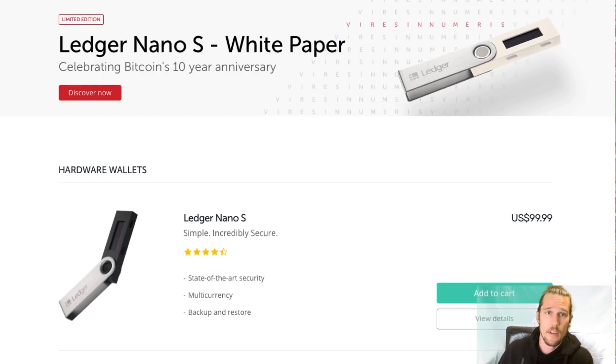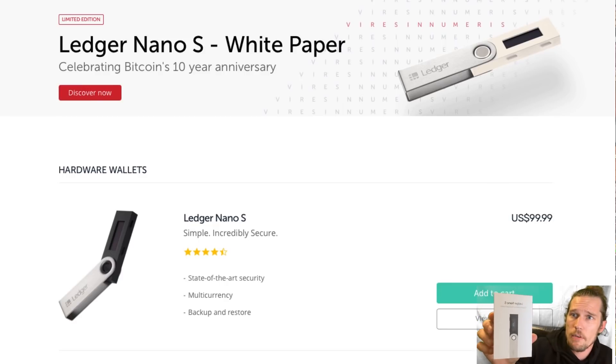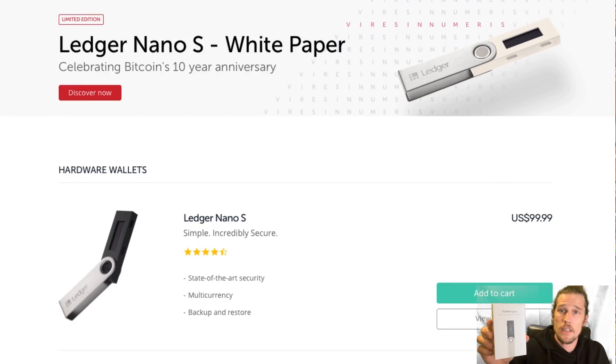So we have this bad boy here. It's a cold storage wallet by Ledger Nano S. We just did the unboxing, checked out the box, looked at all the good stuff. Use the link to get one in the description — 100 bucks to keep your funds safe off the exchange, off your computer. It's a cold storage wallet that keeps your funds away from access to the Internet.